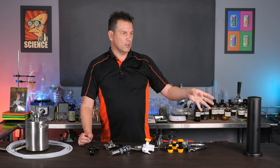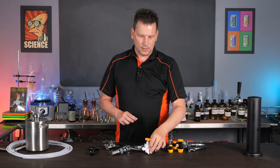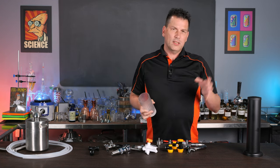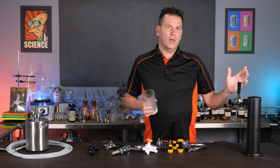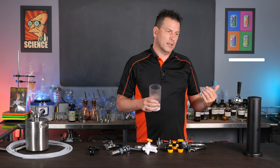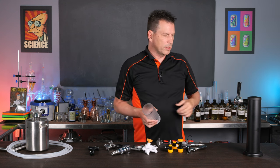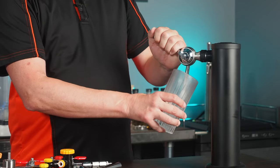Let me show you what it looks like at 20 psi, dialed in somewhere between 10 and 20. I always recommend a chilled glass any time you're doing carbonated beverages — as soon as carbonated water hits a warm glass, you're going to end up with a lot of carbon dioxide coming out. I have this set around 1 degree Celsius, about 34 Fahrenheit, and this glass is chilled to zero.